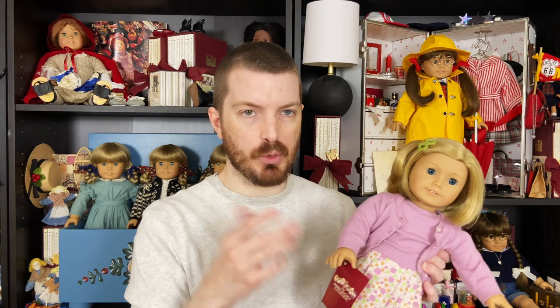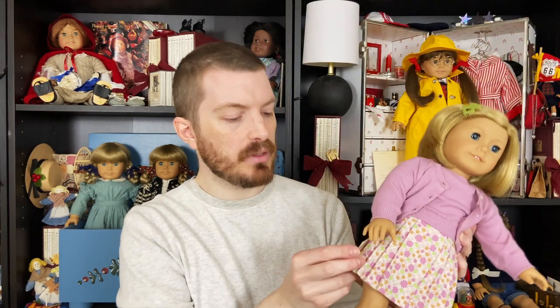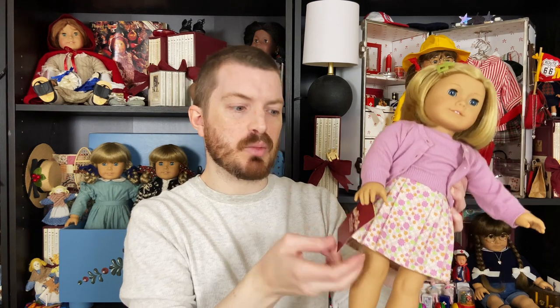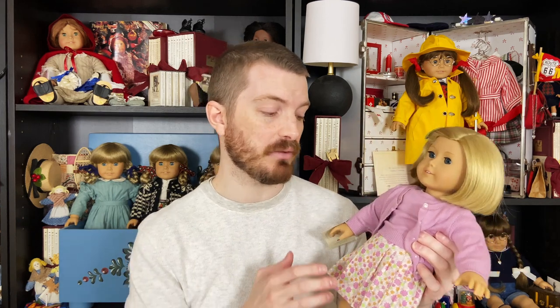She came with her original box, and it's a little bit beat up, but as you would expect because it's 23 years old. But she even still has her original hand tag, and I believe these have the hair care instructions — they've been doing these since 1986. It's just always fun to have a tag; it kind of makes the doll feel new to display her with a tag on it. So I tend to do that if I have a tag for the doll.